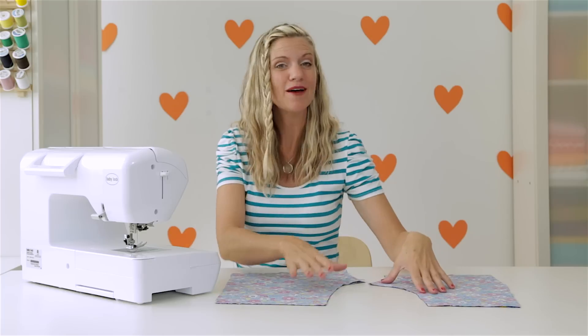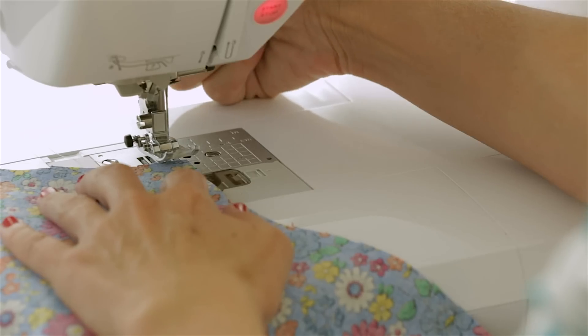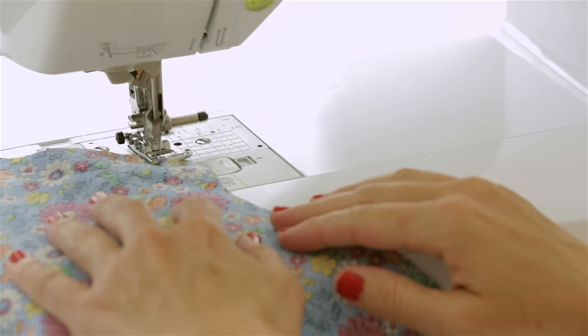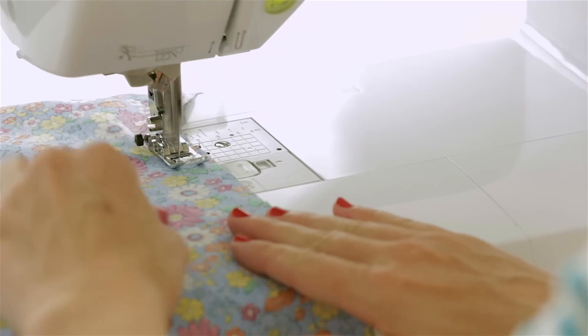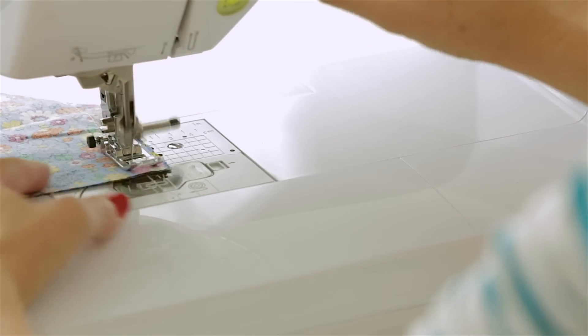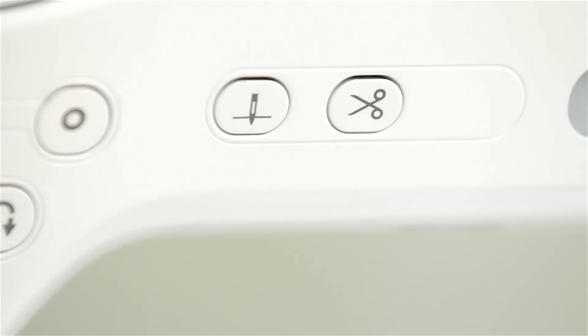I haven't even pinned it — I'm just going to start sewing down using a 3/8 inch seam allowance, forward and back stitch, and go right down. You're going to be amazed at how quick it is to sew a pair of shorts. When you get to the end, do a back stitch and cut your threads. I love this little cutting feature as well. Let's sew the other side.